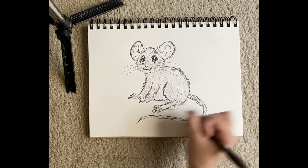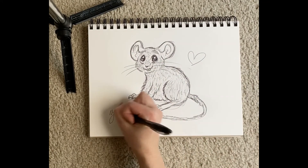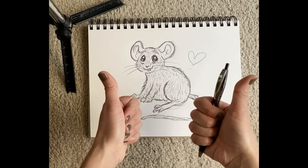There he is — Winston the Mouse. Little cutie. And that's how you draw him. Thank you for drawing with me, I hope you enjoyed it. Bye!